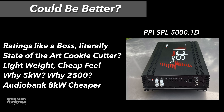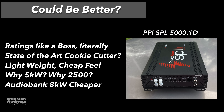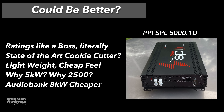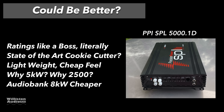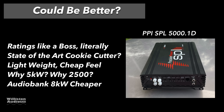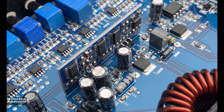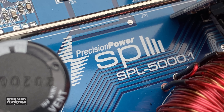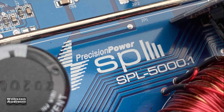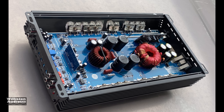Could be better: ratings like a boss — literally. State-of-the-art cookie cutter. Lightweight, cheap feel. Why claim 5,000 watts? Why 2,500? The Audio Bank 8K gives you more power and it's cheaper. As you can tell, I'm a little salty. The fact that PPI is one of my favorite brands from back in the day, and to see them putting out a cookie-cutter amp with a Chinese design, Chinese parts, cheap as can be, for 2020 — it just makes me sad.